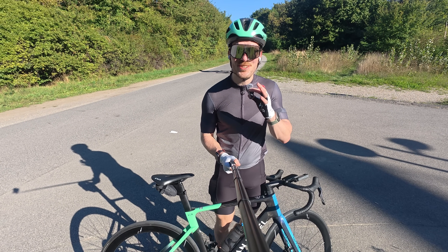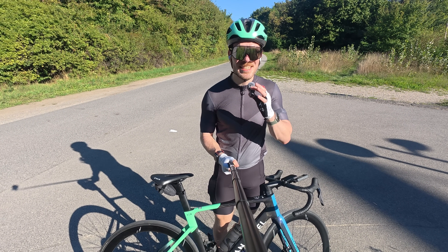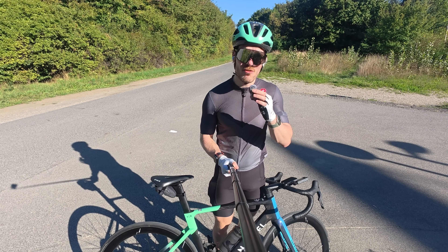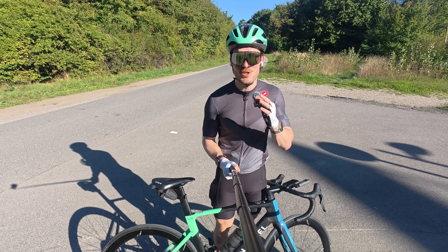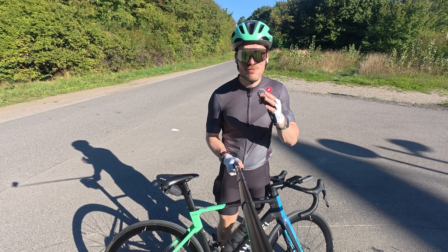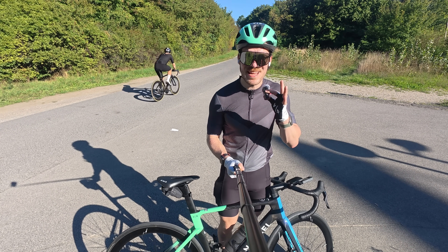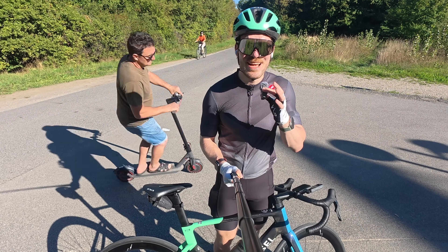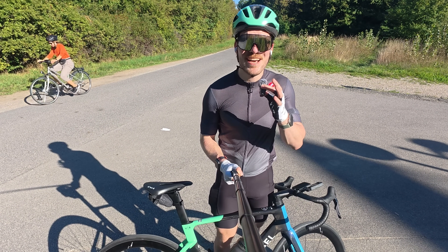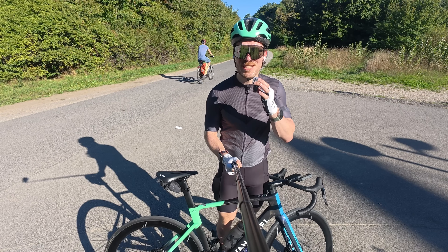Before getting to the cycling results: if you want to support the channel, you can subscribe and like, join YouTube memberships, or use one of my affiliate links — for instance the Runner app linked here, or my Amazon affiliate link if you end up buying an Apple Watch. Thanks for considering, and now let's look at the cycling results.